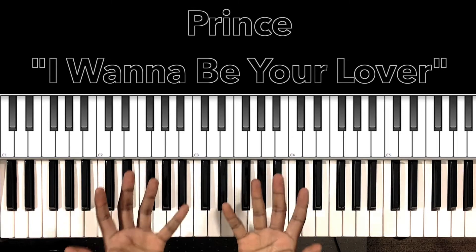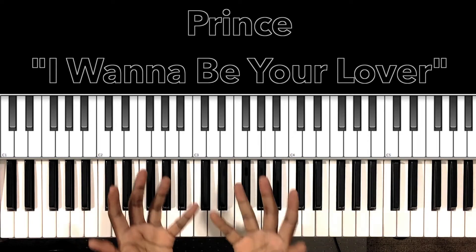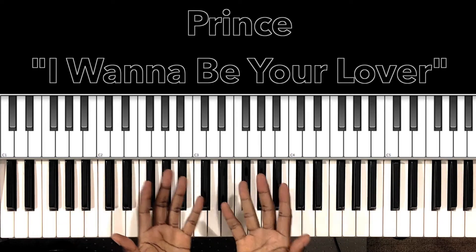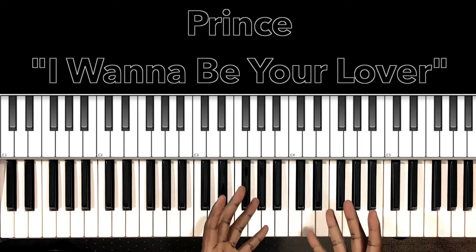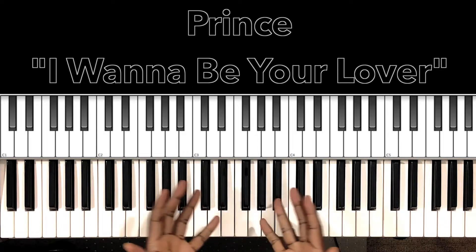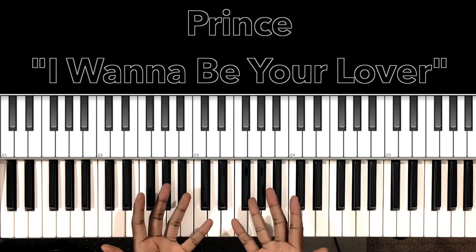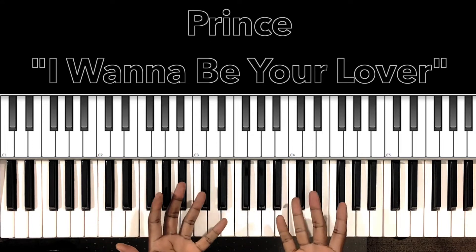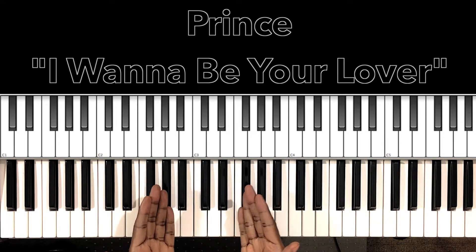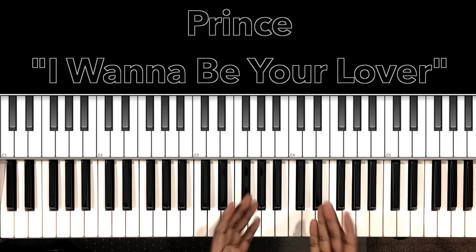Hey, what's up you guys, it's your boy Carlos Music and I'm back with another tutorial. In this tutorial we'll be studying Prince, 'I Wanna Be Your Lover.' I believe it was the first single from Prince, so this is our introduction to Prince. I'll do my best to interpret these chords and progressions, and if it can help anybody with this song, then I'm all for it. Let's get to it.